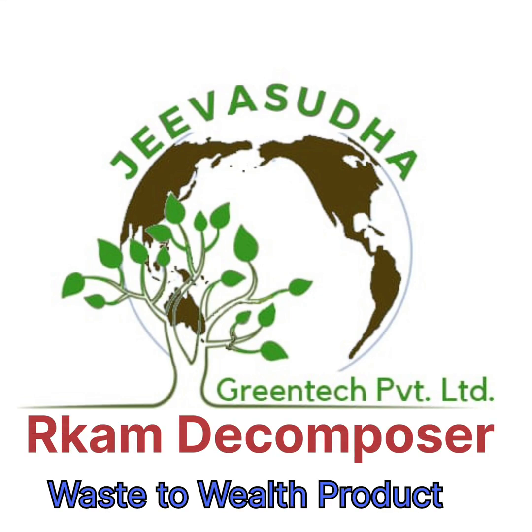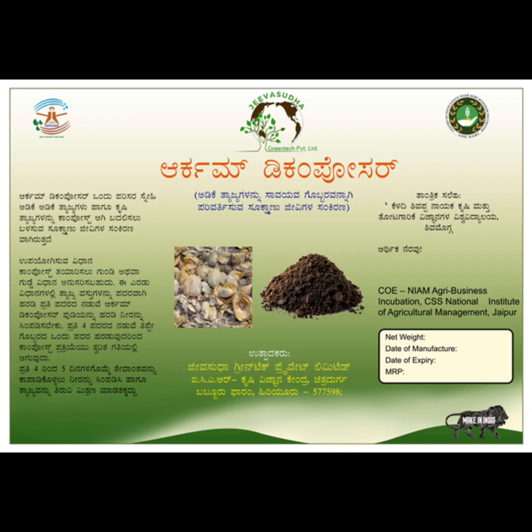Welcome to Jivasudha Greentech YouTube channel. We are pioneers in sustainable agriculture. Today we will look into how we can convert waste from arecanut processing into wealth by means of composting.